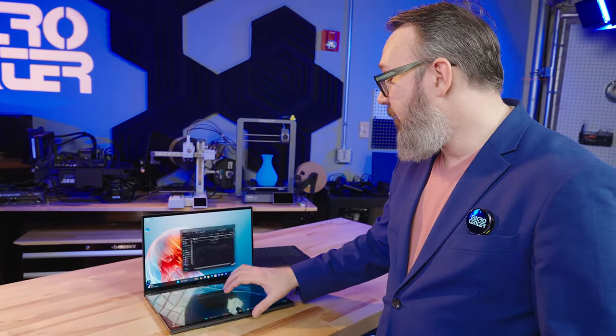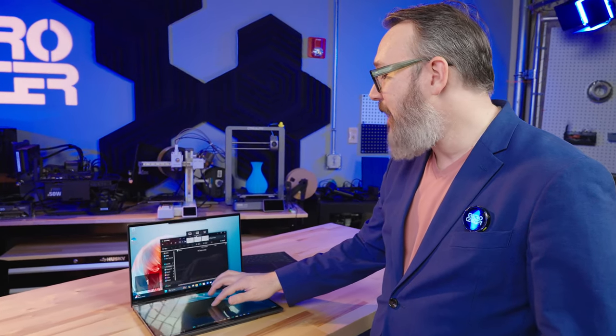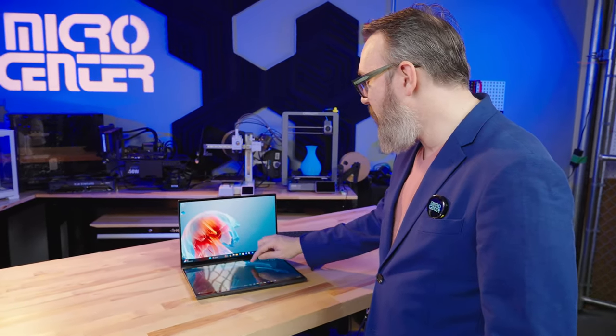And of course, since it's two screens, you can obviously take a folder, a window, or anything and move it from the top to the bottom. You could have it take up the whole screen, or have it straddle halfway between. There's really a lot of different things you can do.